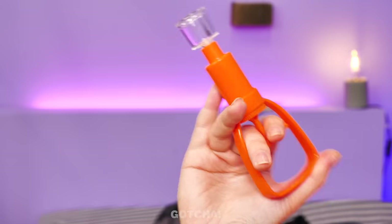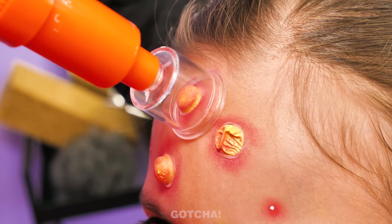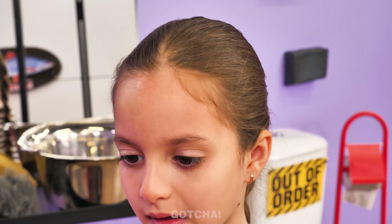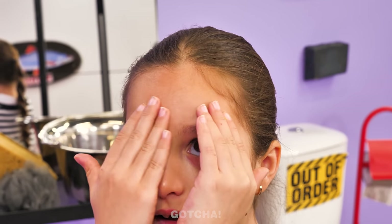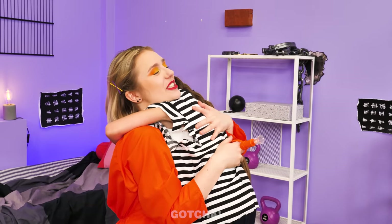Oh, I know what will save you! A pumping gadget! Just press it over the pimple and start pumping the pus out! Eww! I won't be eating cheese for a while! My forehead is so smooth! Smart, right? Smartest mom in the world!